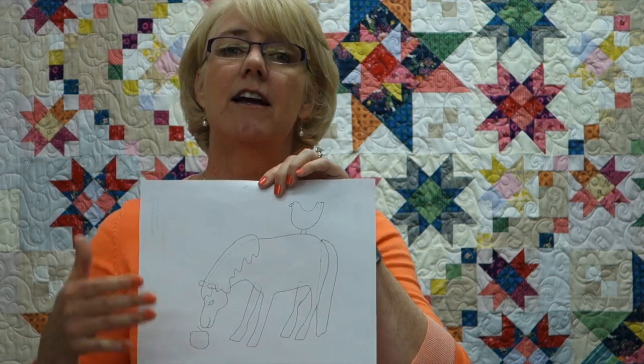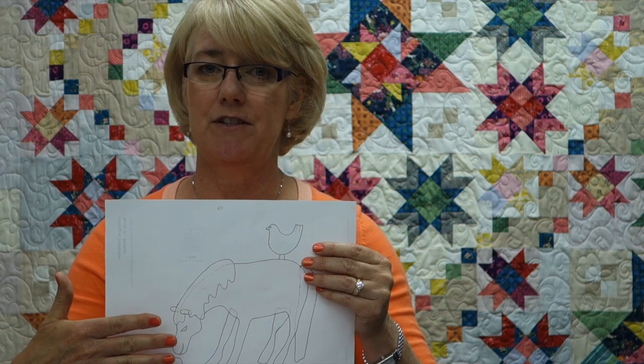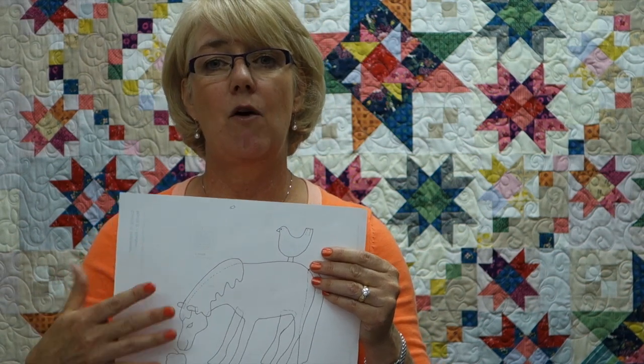This month's appliqué block is Misty the Pony, and it looks like this. I'm doing the machine raw edge appliqué technique instead of hand appliqué, so I want to give you a couple of tips on how I approached this month's block. Since I'm doing raw edge machine appliqué, I needed to make a reverse image of this. All I did was traced it from the back side, and that'll give me the mirror image, which is exactly what I need. And then I'm going to show you how I build this pony using an appliqué pressing sheet.